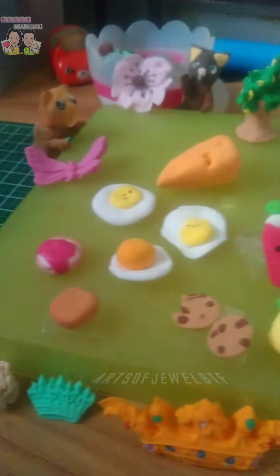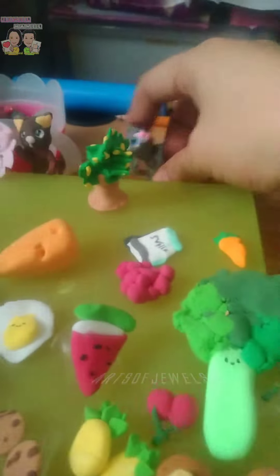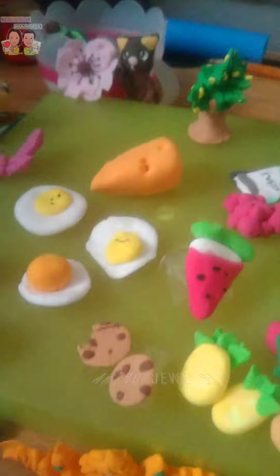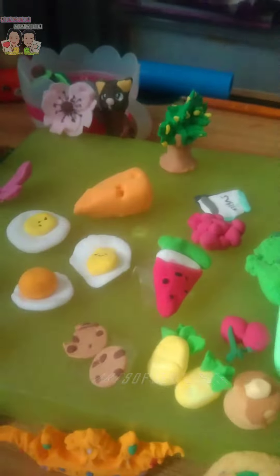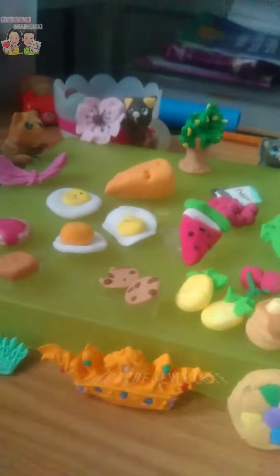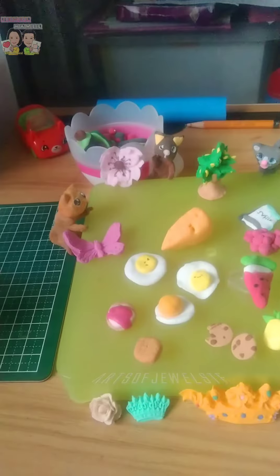I made some fruits and vegetables and more. Sirikas loves to eat vegetables and fruits. I made watermelon, broccoli, cherries, raspberries, carrots, pineapples, and more delicious vegetables and fruits. And some desserts too.